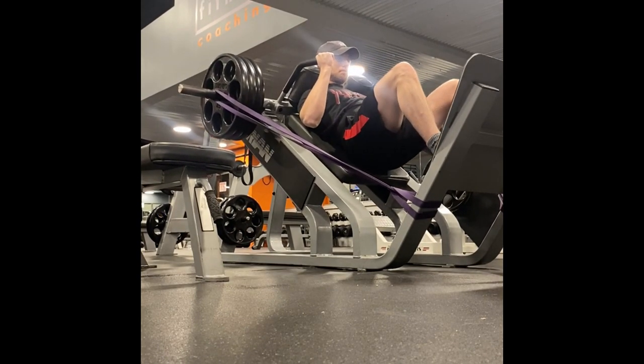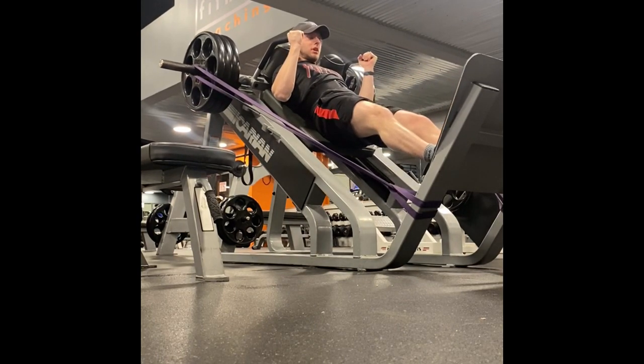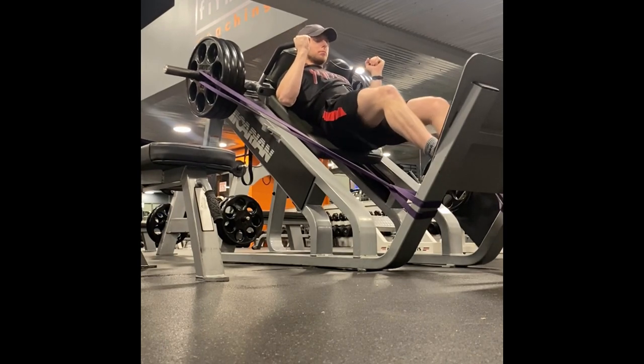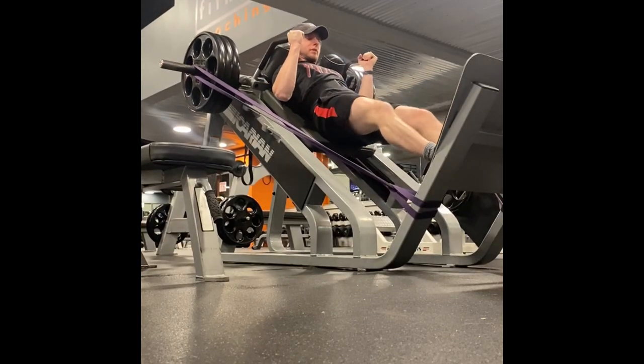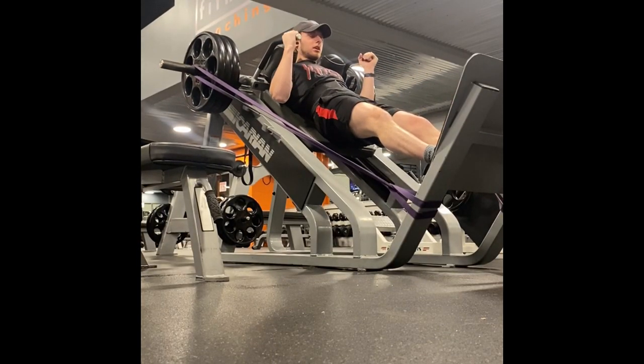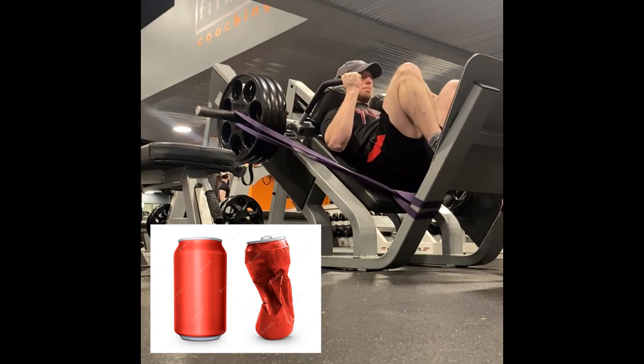One way to increase core stability is by using a weightlifting belt. Belts work by increasing your intra-abdominal pressure, or IAP. IAP is essentially the pressure inside your abdominal cavity and it helps to stabilize your spine during heavy lifts. You can think of IAP like a can of soda — a full can is more stable and resistant to outside forces than an empty can.